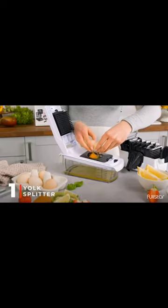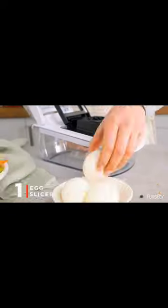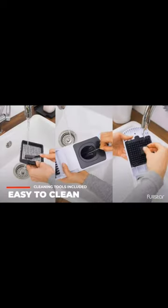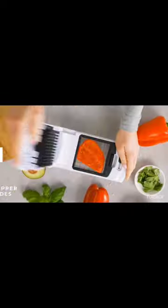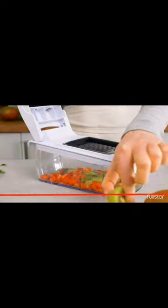The blades are usually arranged in a grid pattern, allowing them to chop vegetables into small, uniform pieces with minimal effort. Vegetable choppers can be particularly helpful for people who want to save time and effort when preparing meals, as they can make quick work of tasks like chopping onions, peppers, and other vegetables.